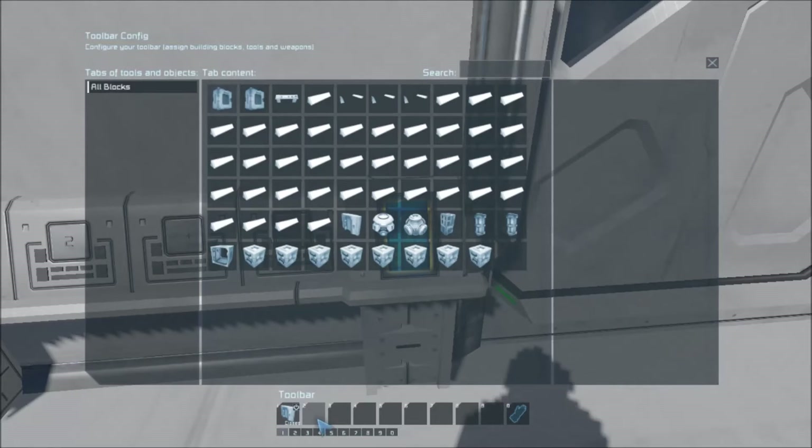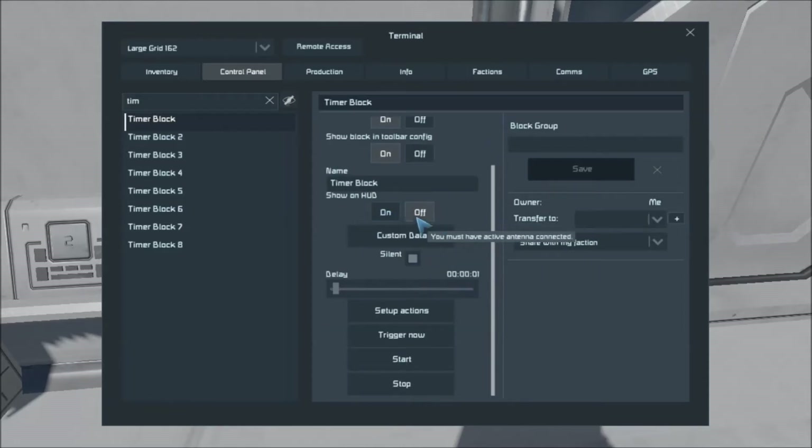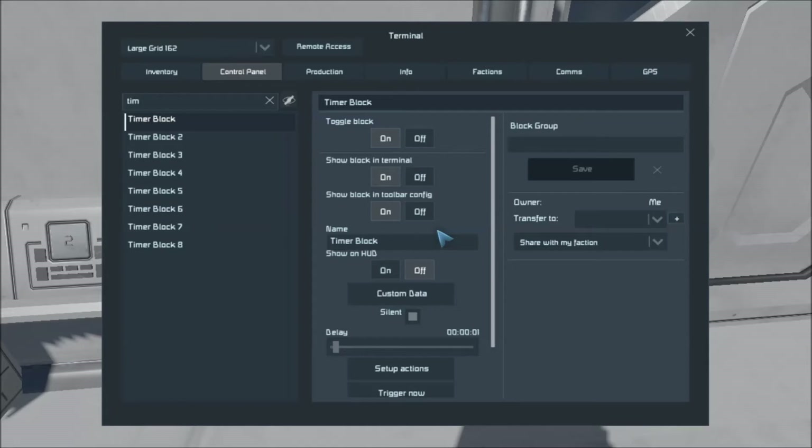I could set this up to start the timer for timer block one and have a giant loop if I wanted to, but there's no need to in this particular case. That's how you set up a fairly simple timer block sequence. You've got timer block on and off, show block on terminal, toolbar configuration, your name, show on HUD if you want to actually be able to see it — but you must have an active antenna. Custom data is to be used by scripts and mods. I don't really use scripts — that's the whole point of using a timer block, I don't need scripts. Normally they beep when each one is activated, but you can turn it off. You've got your delay, setup actions, trigger, trigger now, start and stop. That's basically your timer block — that's kind of all you need to know.